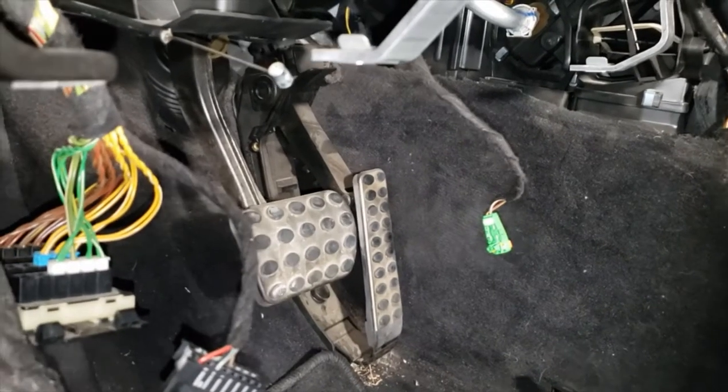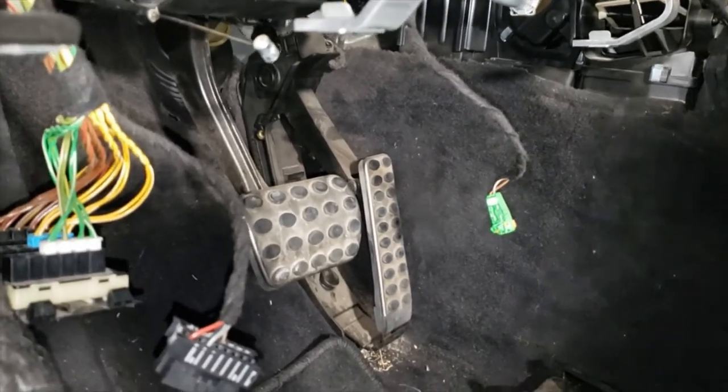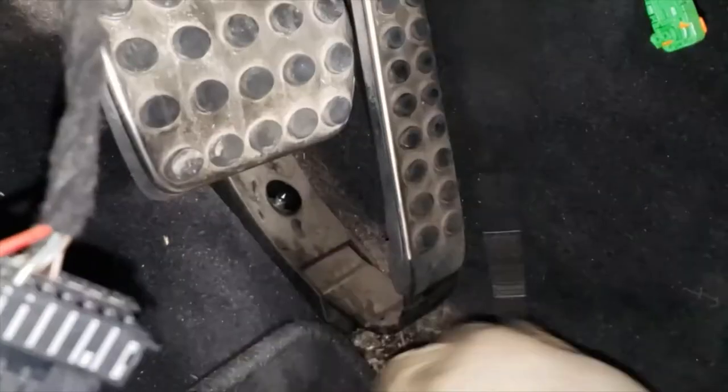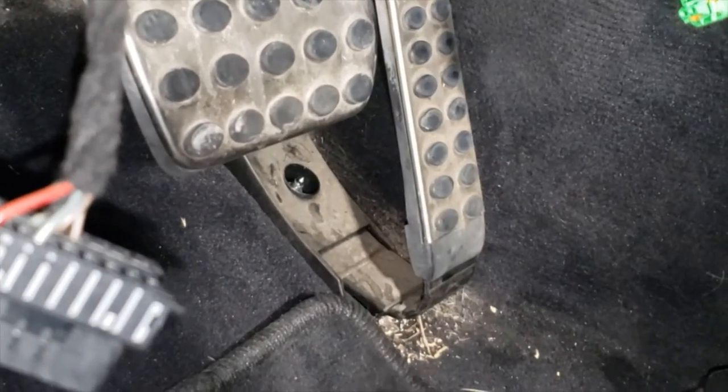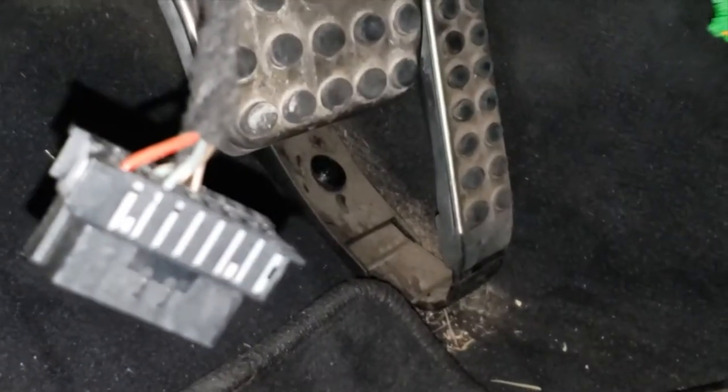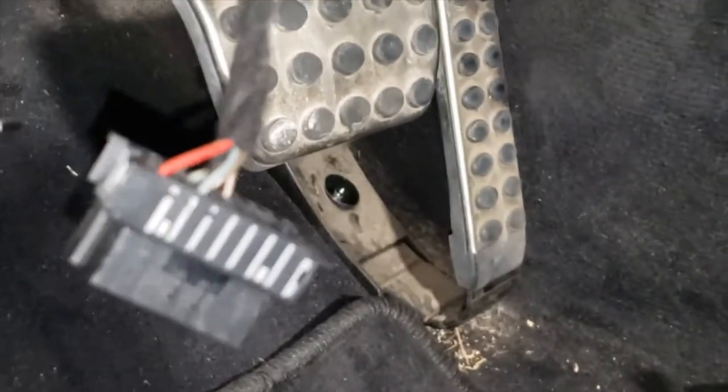We're going to be removing the gas pedal on the 2008 Mercedes CL63 W216 body. You start off by popping off the cover, and there's going to be a 10mm nut in there.